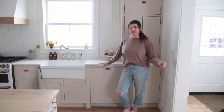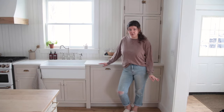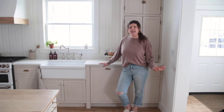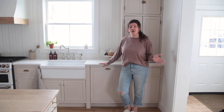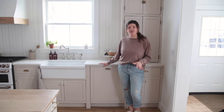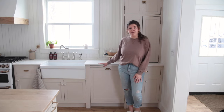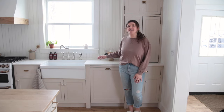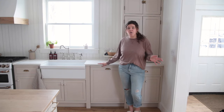When I started looking at panel-ready dishwashers they were so much more expensive, and I just wanted to get a regular cheap dishwasher but make it cute. So I told Mike, let's figure out how we can do this — we'll just buy a cheap one and then figure out how to make it look like the rest of our cabinets. And this DIY ended up being way easier than I thought it was going to be.